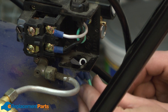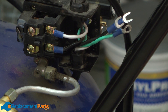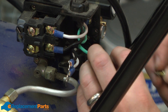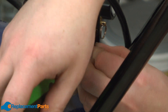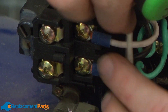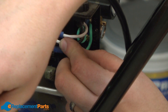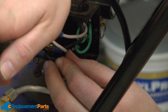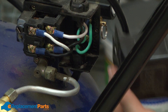Now I'll just thread the motor wires back into the pressure switch and snap the strain relief back into place. Then I can go ahead and reconnect my wires. I'll start with the ground screw, and then the hot and the neutral wire — I just line up white with white and black with black. And then I can replace the cover.